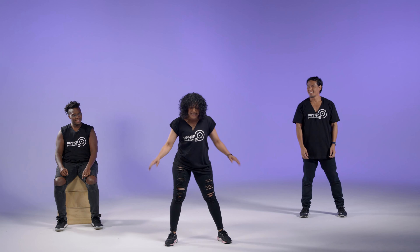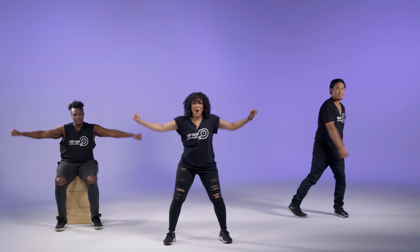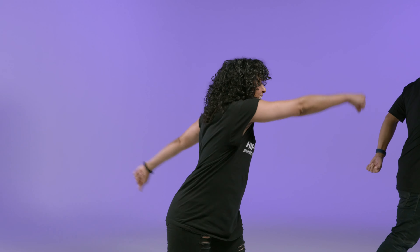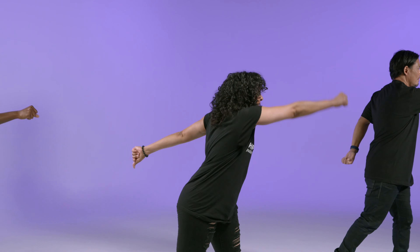We're going to do the super swing today. Simple. You're going to go arms out, turn to one side, arms out, turn to the other side. Again, just like this. Spread them up. Swing it over.